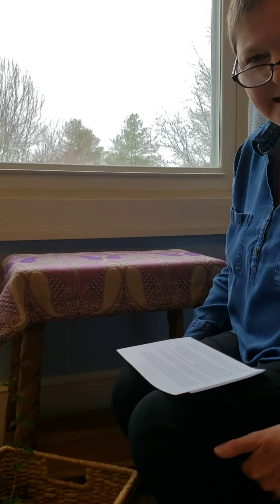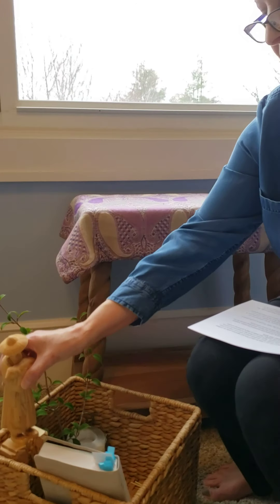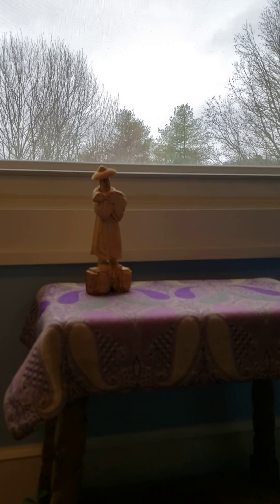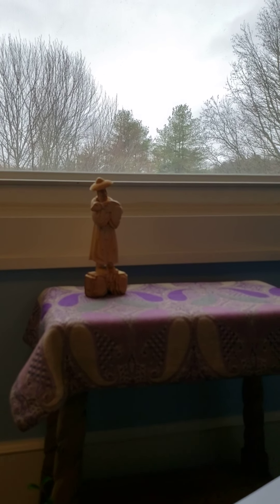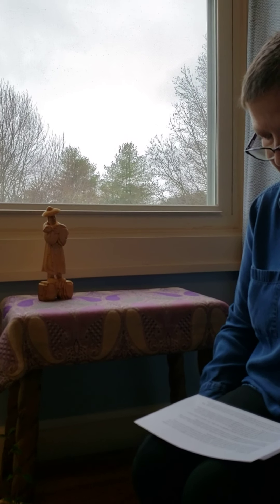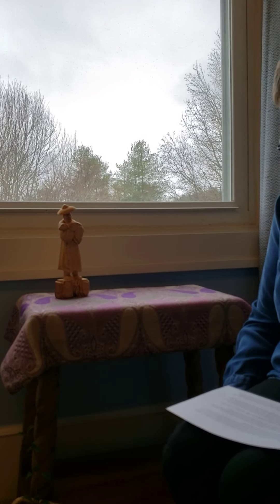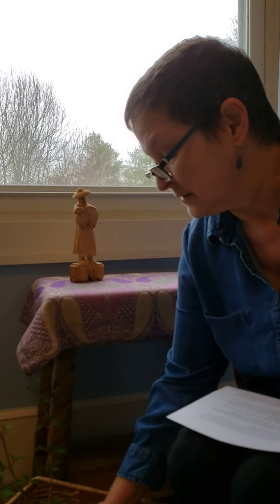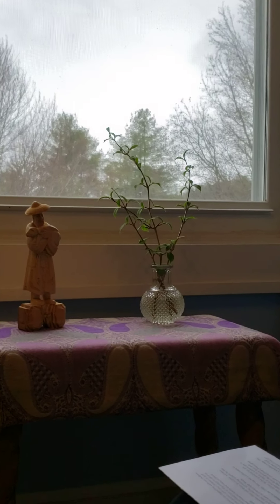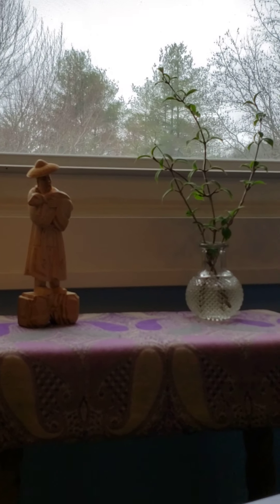To prepare our table, I would suggest that simplicity is best. Next, we can place a beautiful image. I have a Good Shepherd image from Hong Kong. You might have a Madonna and child, or a lovely icon, or even something from nature — a seashell or a rock that reminds us of God's creation. During Lent, we do away with our floral decorations and we use bare branches or greenery, so a few twigs from the garden would be nice.